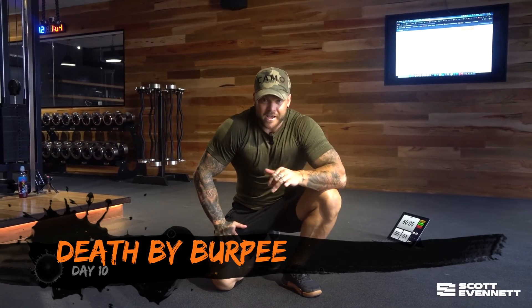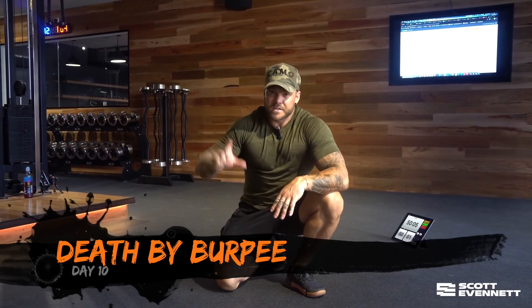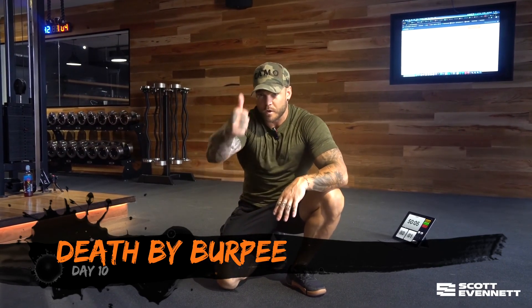Challenge accepted. Remember, tag us on each day and screenshot a little selfie for accountability.